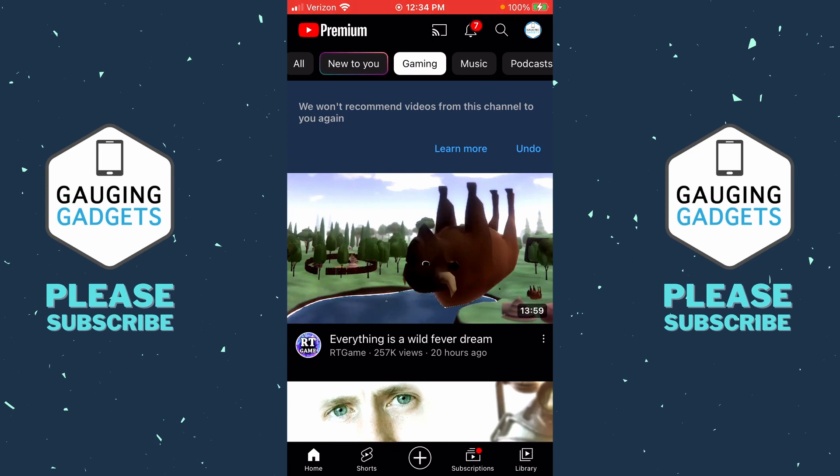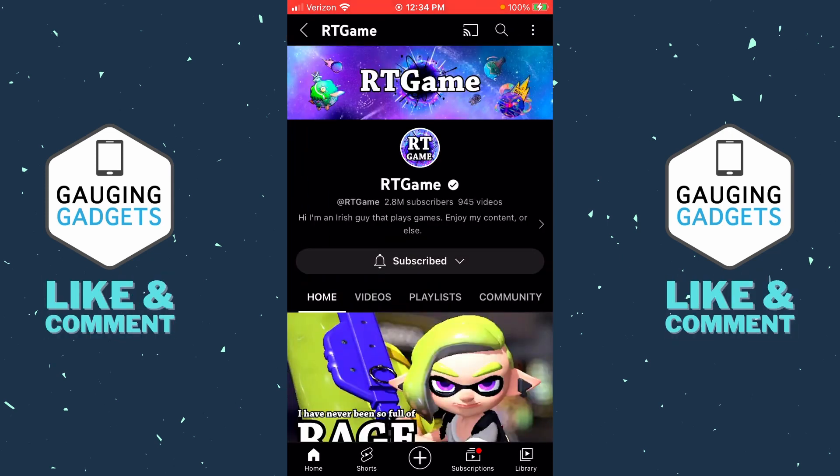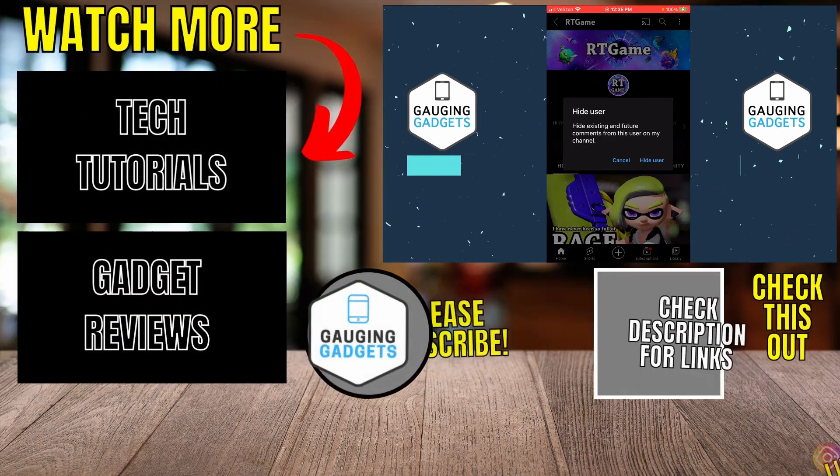Additionally, if you want to block a specific channel, simply click the channel's avatar to navigate to their channel page, then select the three vertical dots at the top right of the page and select 'Hide user from my channel.' This will stop that channel from making comments on your videos and also interacting with you in any way on YouTube. Go ahead and confirm this by selecting 'Hide user,' and you will have blocked that YouTube channel.